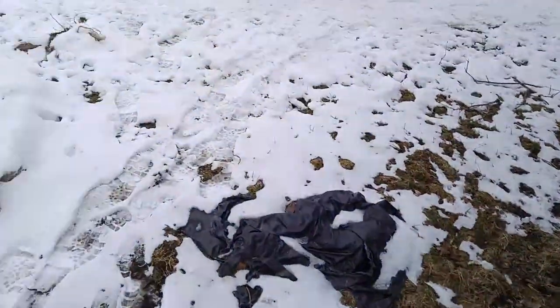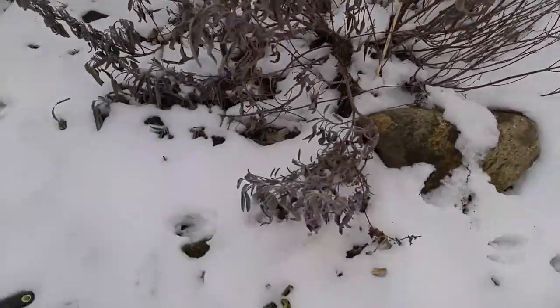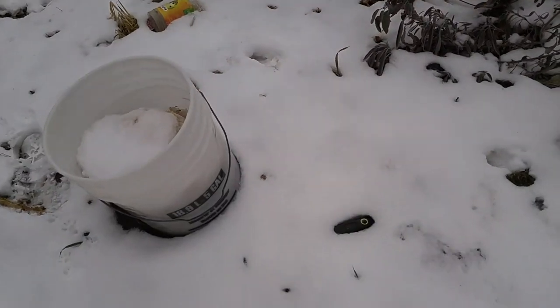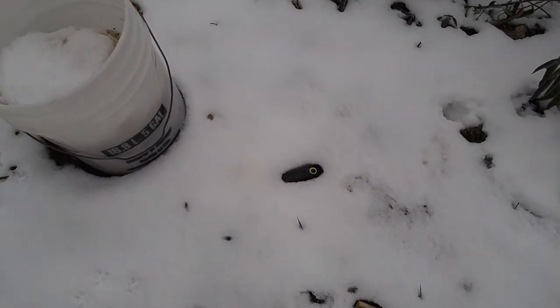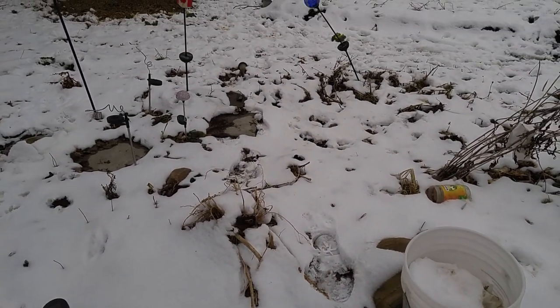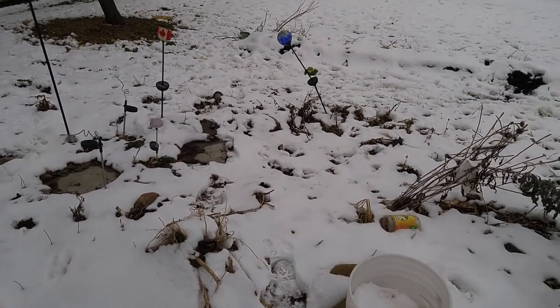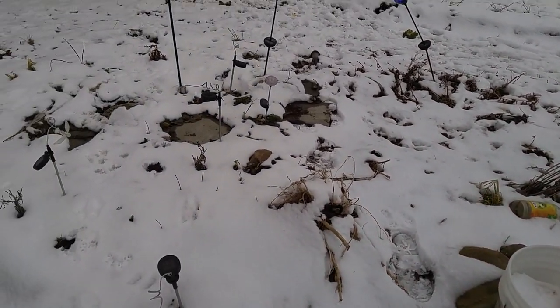I'll pan around here and show you the old dead sage. I've got some onions there trying to poke through — you know onions, they never die. Looks like it's sprouting too. This garden is primarily onions, garlic, and sage — it's a herb garden.